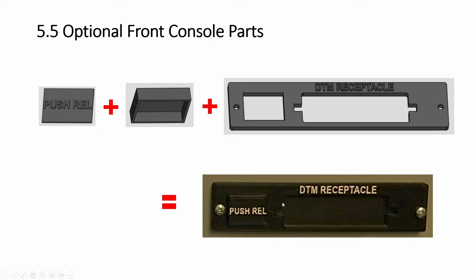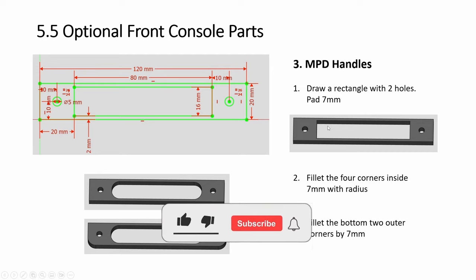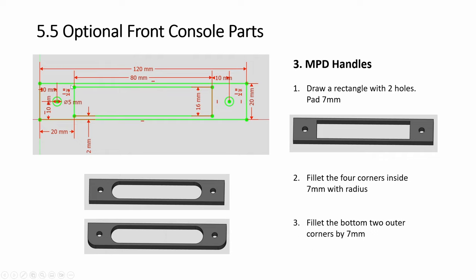You can cover the back with a very thin piece of PLA rectangle, or a board, or a piece of paper. Third is the MPD handles. You start off with this shape — two holes for the screws. Then you fillet the inside, by seven. Then you fillet the outer corners, two corners, also by seven.